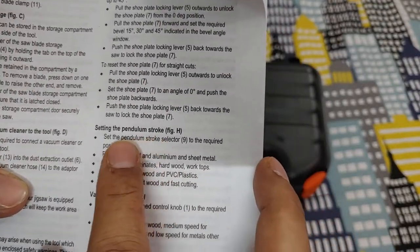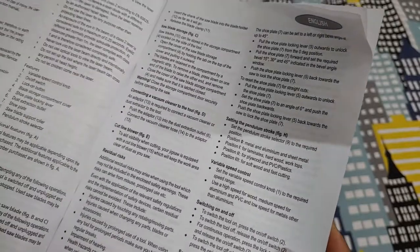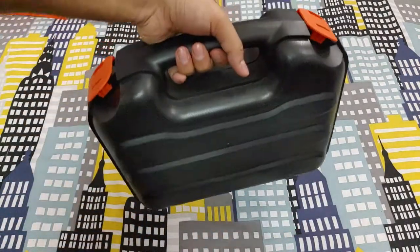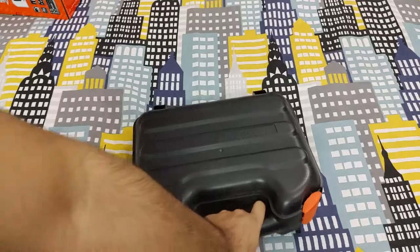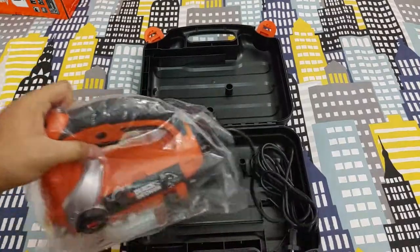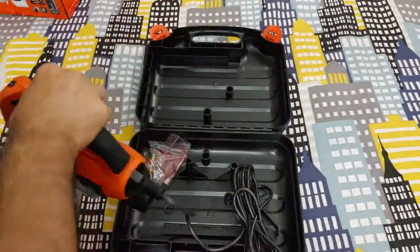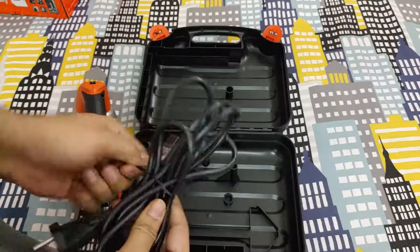This is a pendulum motion jigsaw machine. There's a knob on the body which you adjust depending on the thickness and material you're cutting — I'll show that later. It's a fairly good quality plastic case with some texture and branding logo. Since this is one of the higher model variants, there are lower-end models at around 1500 to 1600 rupees, but those don't include the extra blades or carry case, so I chose this for easier storage and use.